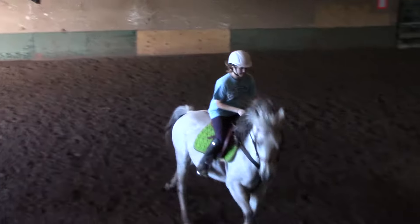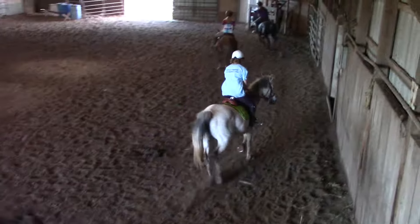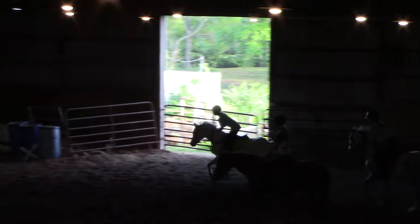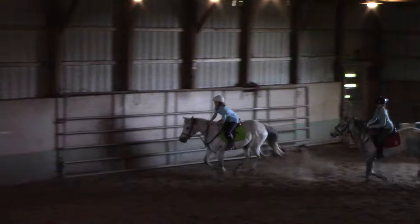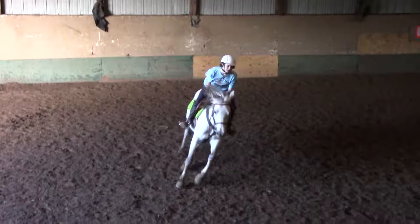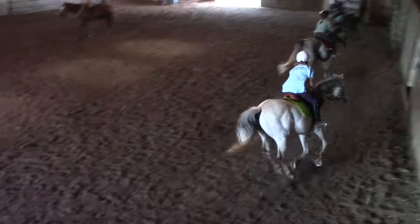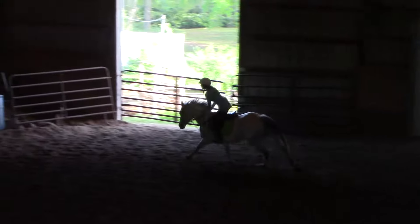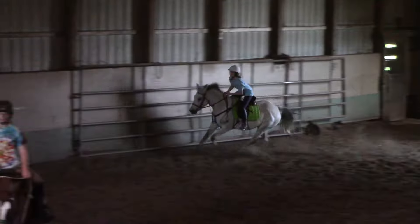So we also have to learn how to make adjustments. Good, Kayla — she's thinking about it. Twist, twist those hips. Gallop those elbows. We're sitting a little to the outside now — they're going to turn their nose out a little bit to balance instead of in.